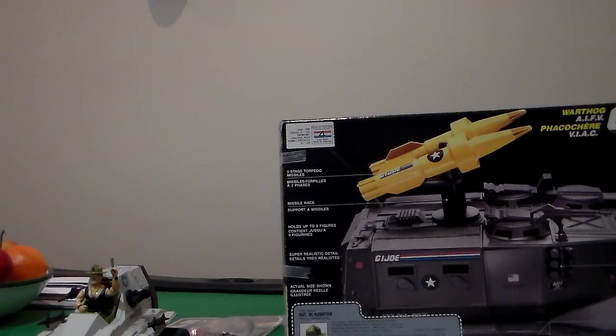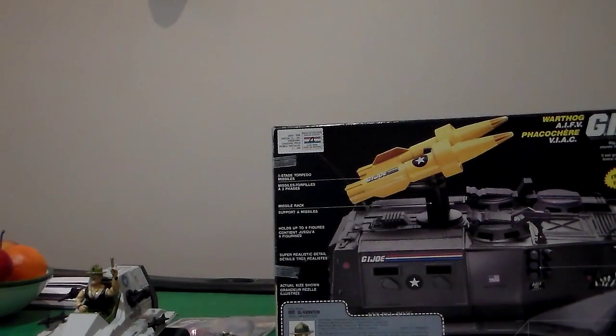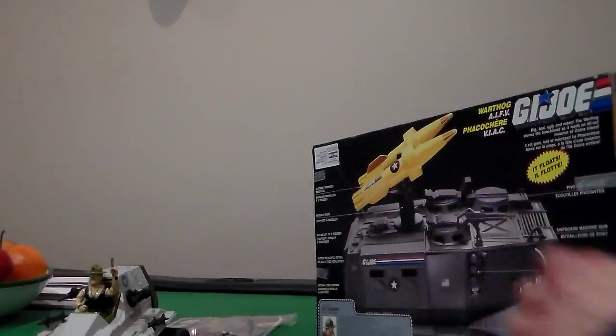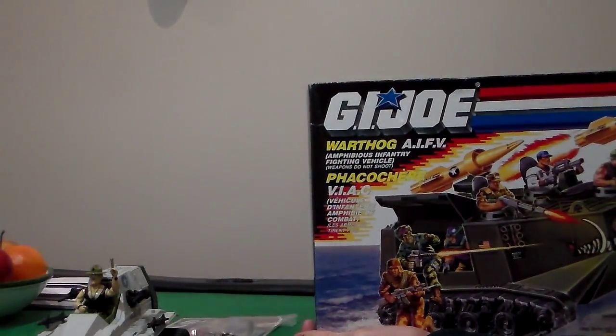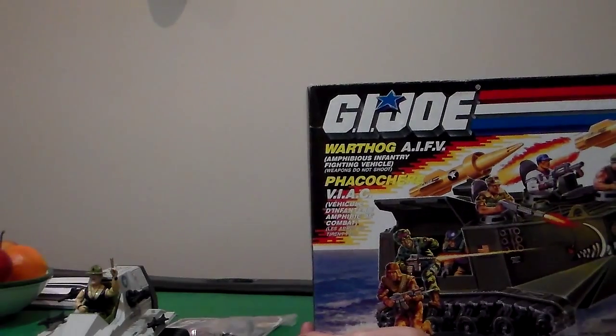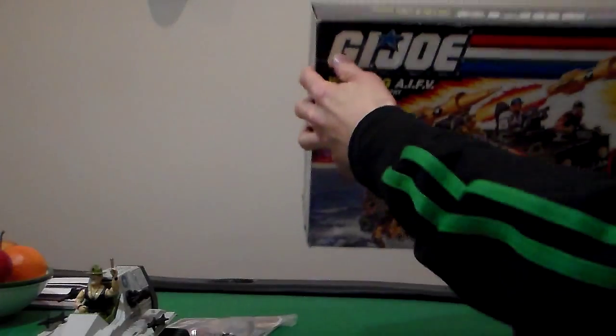I give the back a five. It says it floats — four flagging points. That's a lot. It's a big vehicle. I love this vehicle. I'm never going to open it. The box is seven out of ten — it's not in great shape; it's bent here and here, so it's been in storage for a long time.